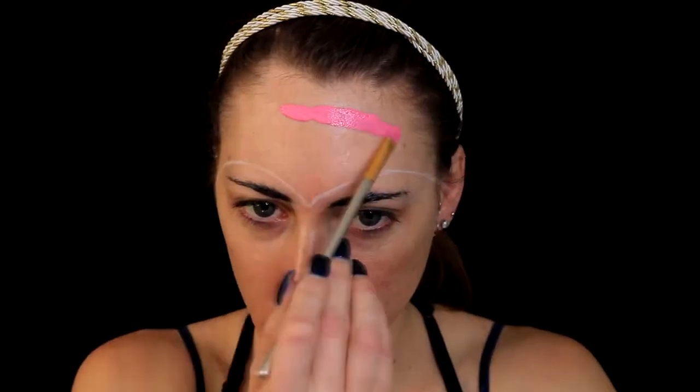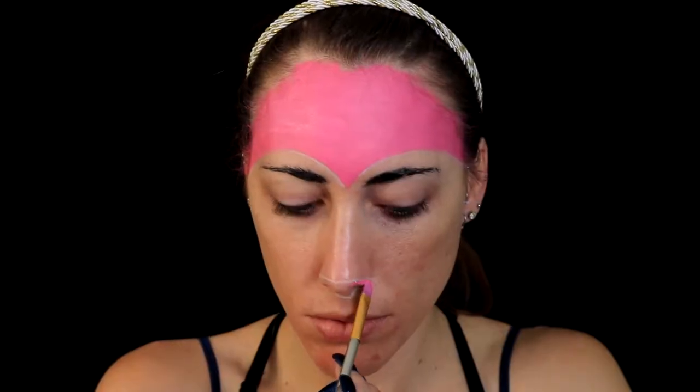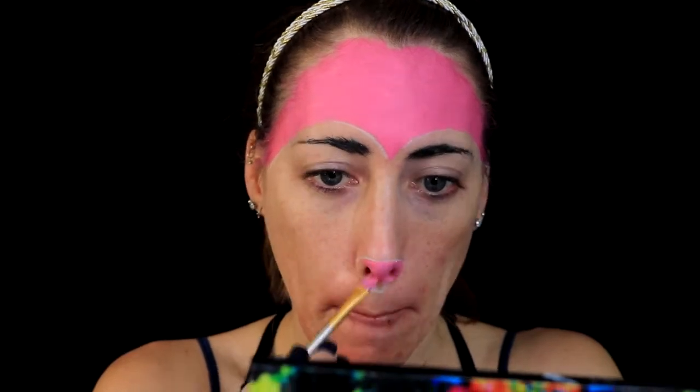Next I'm going in with this bubblegum pink color from Mehron and I'm putting it all over my forehead, which makes my forehead look way bigger than it even is — but it already is pretty big, so I'm just covering the whole thing. I'm also using that pink on my nose.